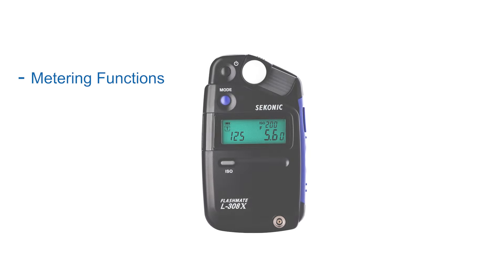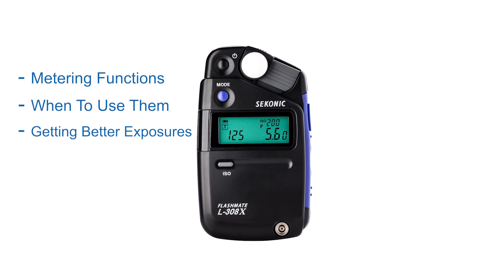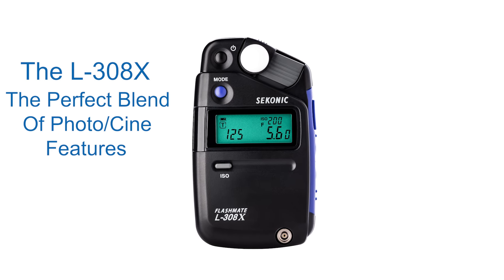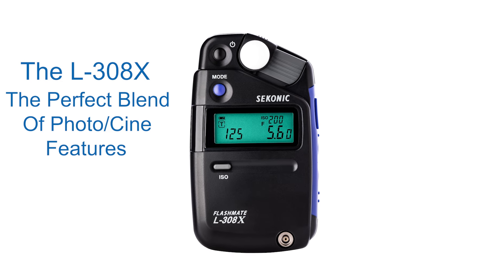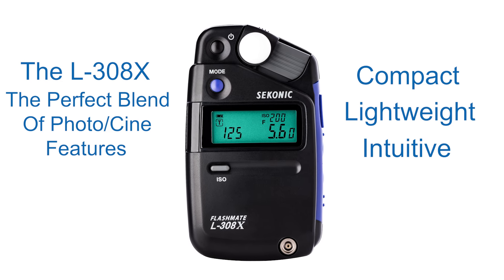In the following L308X quick start videos, we will concentrate on metering functions, when to use them, and how to get better exposures. The L308X — the perfect blend of photo and CINE features, all in one light meter. Compact, lightweight, intuitive design.